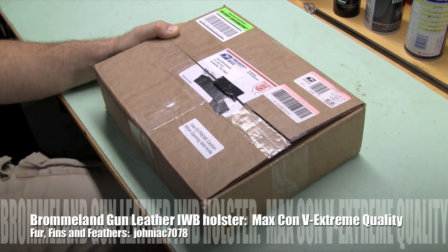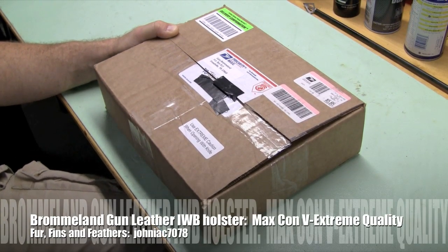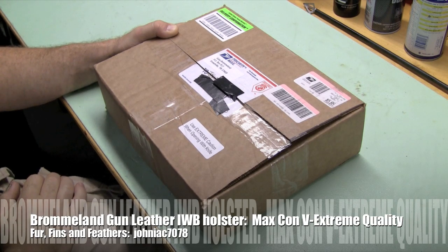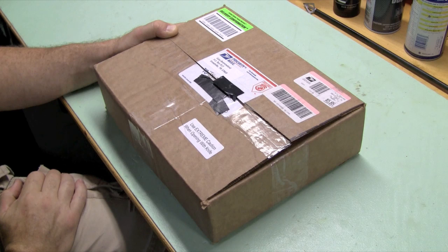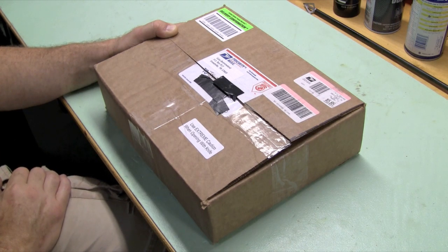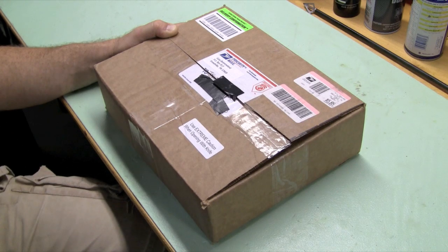Hey YouTube. So a while ago I posted a video on gun belts and the importance of gun belts, and clearly the other part of the equation is the importance of a good holster, particularly a good inside the waistband holster that can really support and make for comfortable carry for a heavy handgun such as a 1911.